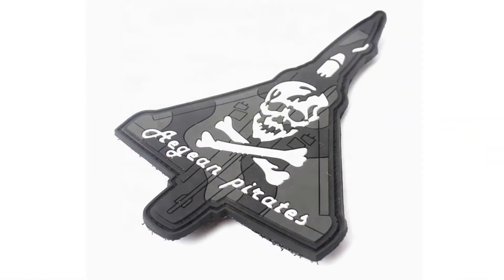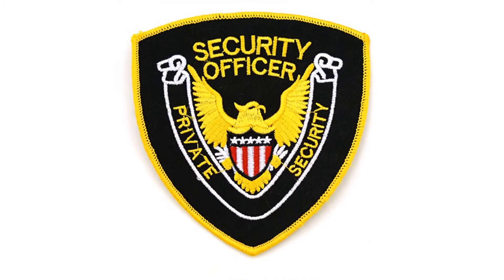Custom military patches. It is made of embroidery, TPU, PVC, silicone, and leather, which is suitable for military and military staff teams.